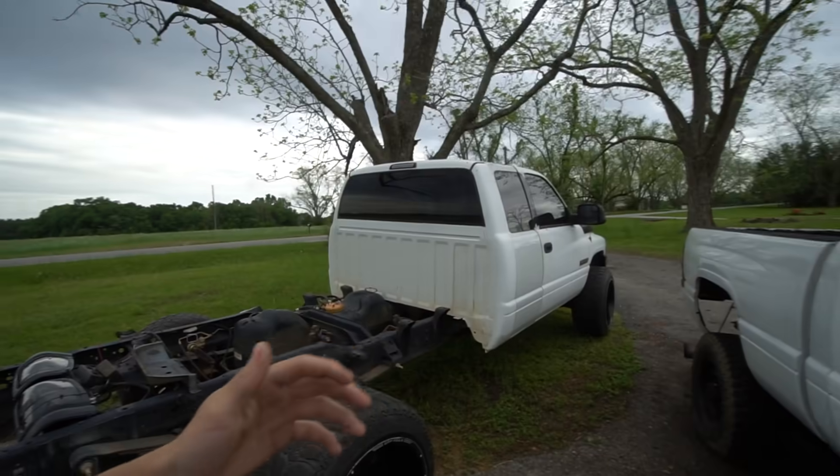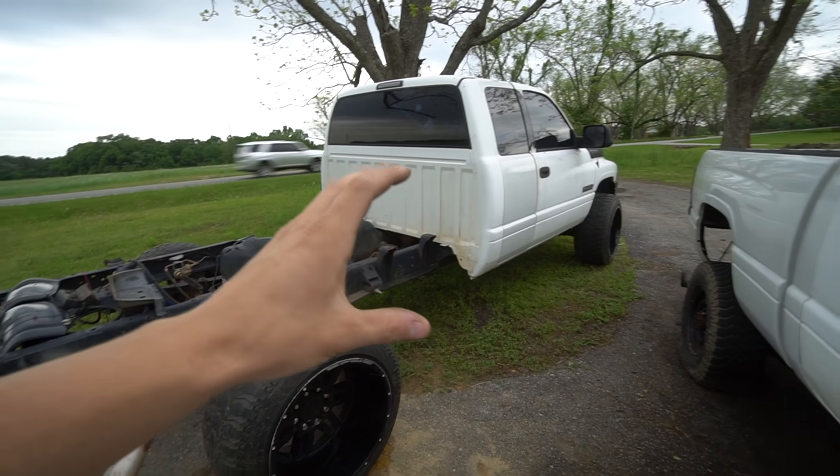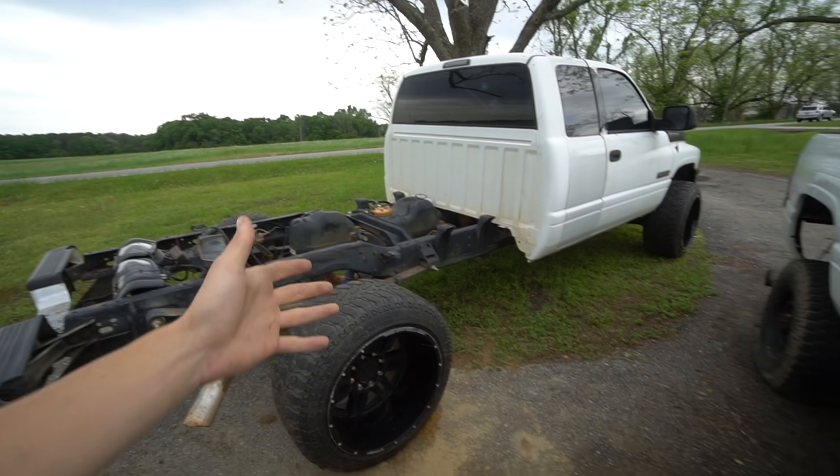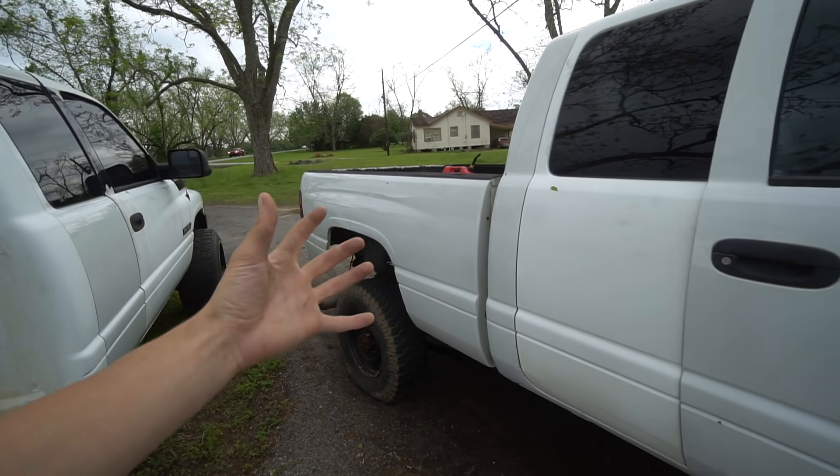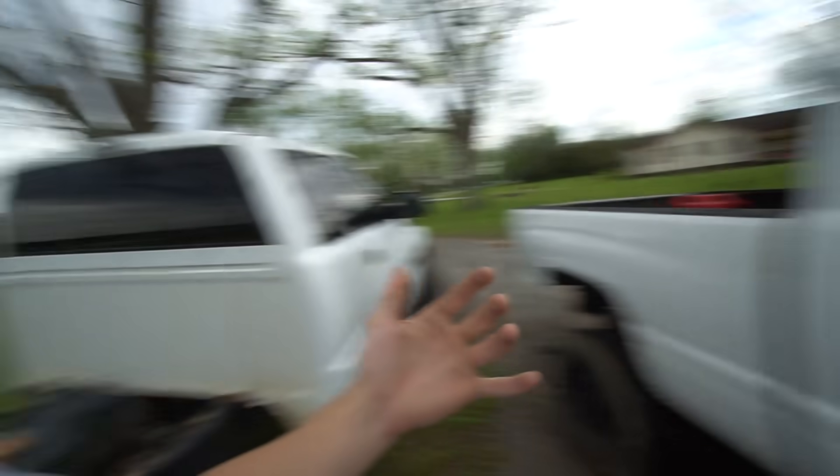Hear me out. I know you guys are saying, what is this dude doing? He's cutting into a perfectly good bed — he could just put it on the truck or sell it. Well, I don't want to put this bed back on. I'm not too fond of long beds. Unfortunately, this is a long bed, so I prefer short beds. I think they look better with the second gens. Unless you have a single cab long bed second gen — that's the only long bed I really like.